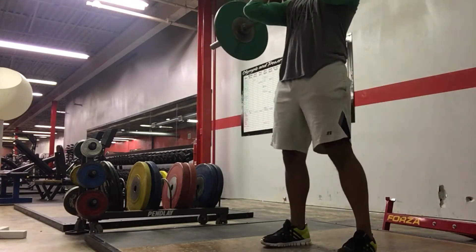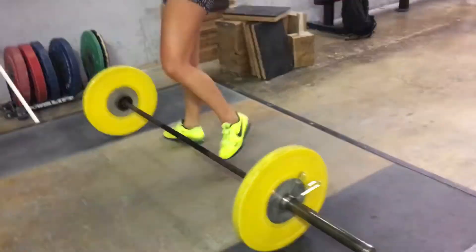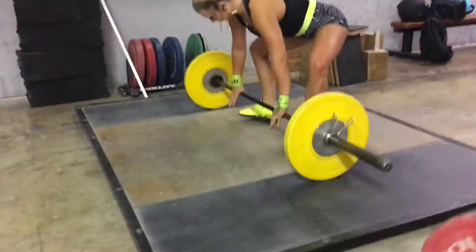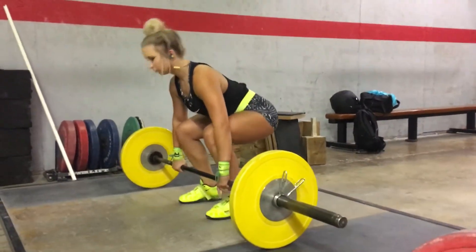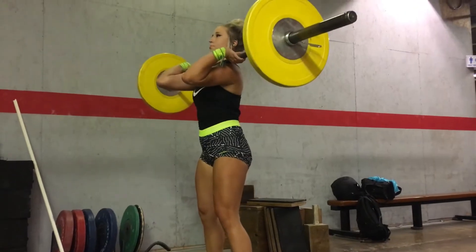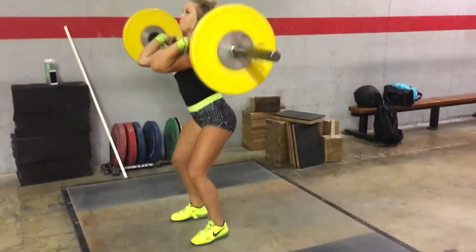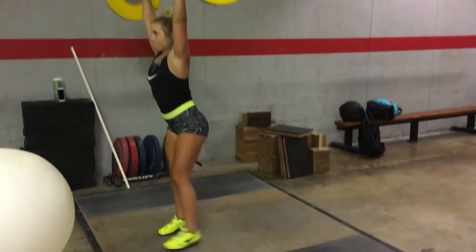My stance was also a little too wide for the lift, which was causing issues as far as my explosiveness. As you can see here, Kendra's nice and tight with her elbows, arms, and legs. Here she's doing the clean and jerk.